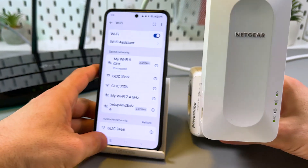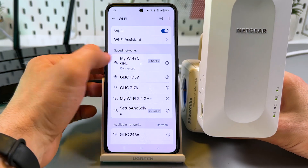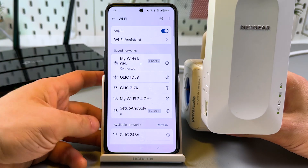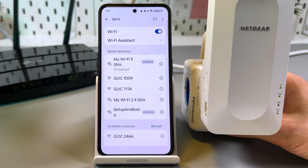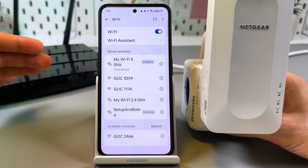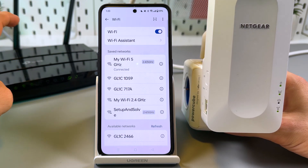You may not see a new network — that's because when you connect this extender via WPS, it automatically copies the router's network name and password, so your gadgets will connect to the internet at the fastest possible speed.